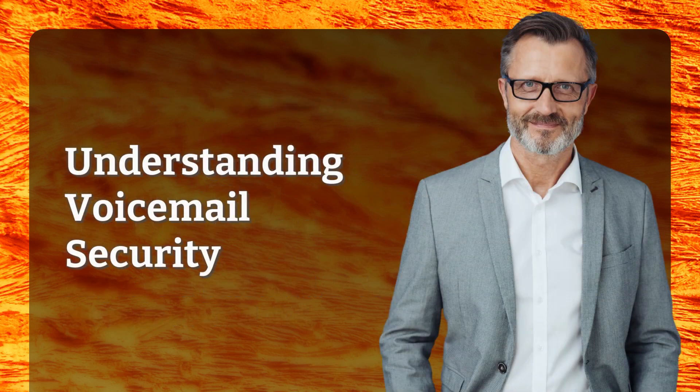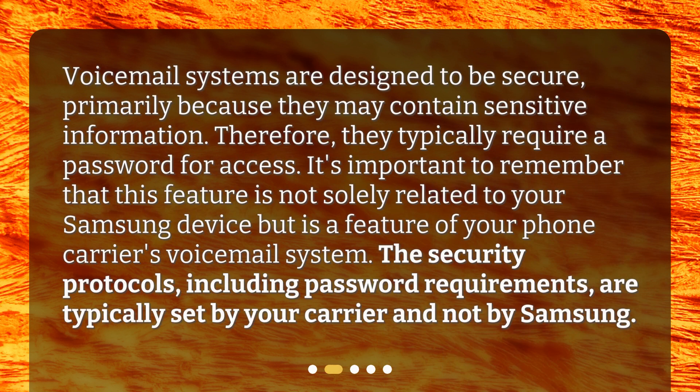Understanding voicemail security. Voicemail systems are designed to be secure, primarily because they may contain sensitive information. Therefore, they typically require a password for access. It's important to remember that this feature is not solely related to your Samsung device, but is a feature of your phone carrier's voicemail system. The security protocols, including password requirements, are typically set by your carrier and not by Samsung.